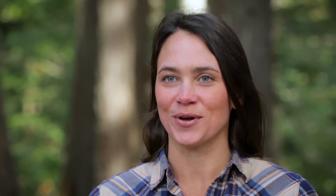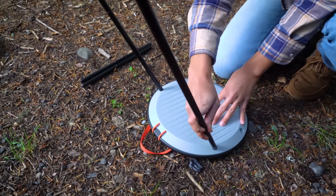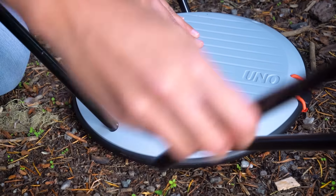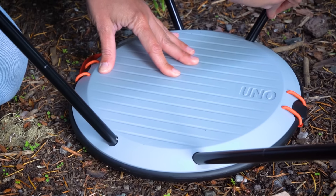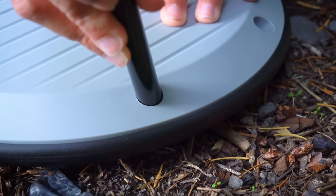Next, you'll want to assemble the poles. Now you can insert the large poles into the holes at the back of the base, next to the webbing handle, and insert the short poles into the holes at the base's front near the logo. It's super important to make sure that each pole is passing through the colored top plate and fully seated in the bottom plate.